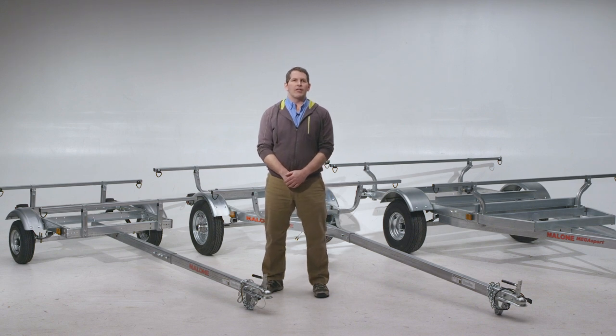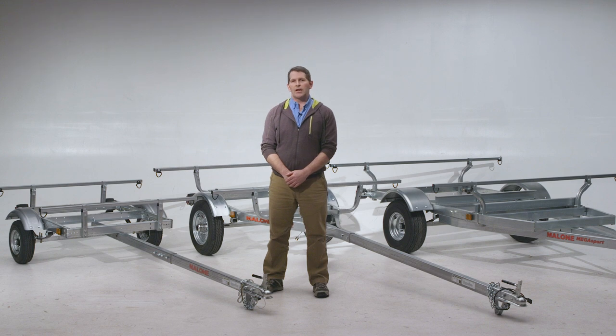Hi folks, this is Sean with Malone Autoracks, and this is our great lineup of sport trailers. The ExtraLite is a lightweight, affordable, 400-pound capacity trailer.